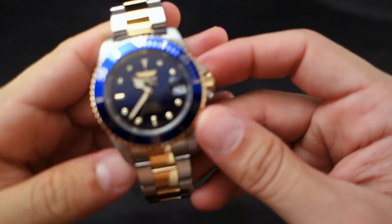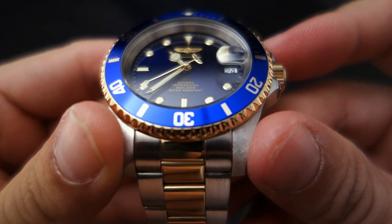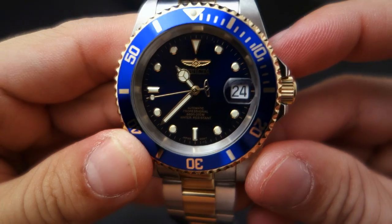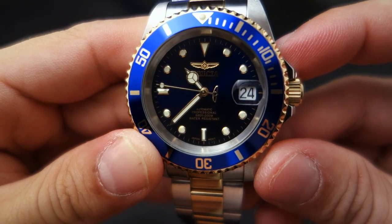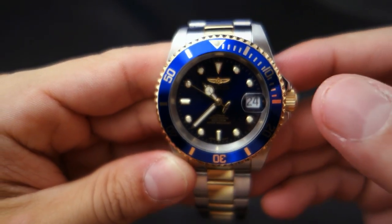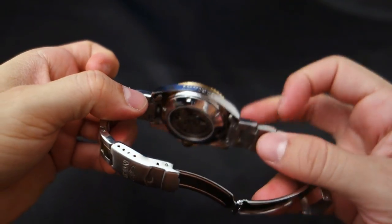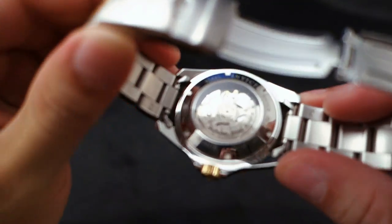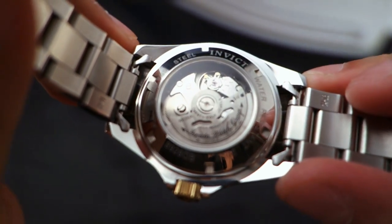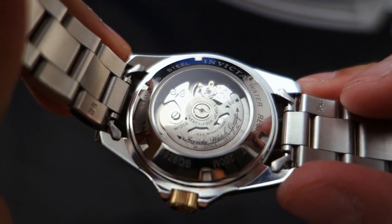It has an excellent date bubble — check out the date magnification right there. That's pretty good magnification. A lot of times lower-priced watches don't have good magnification, but that's solid. This dive watch also features a display back, which is kind of interesting.